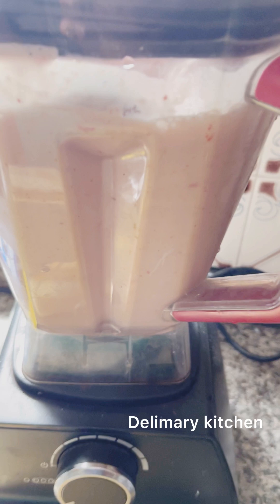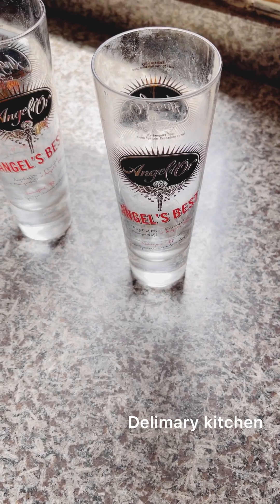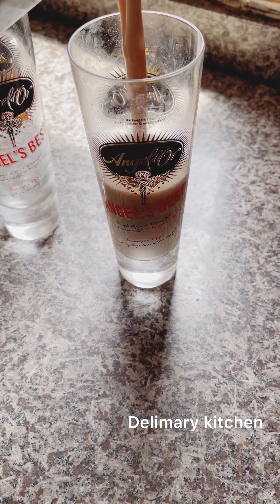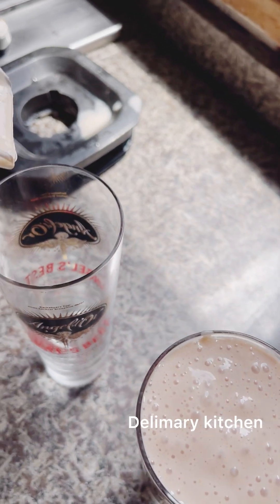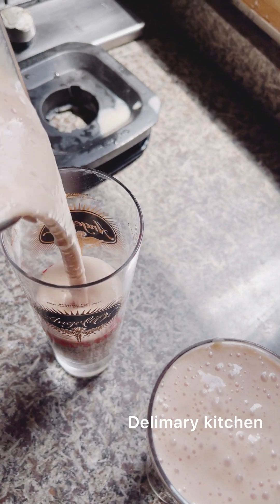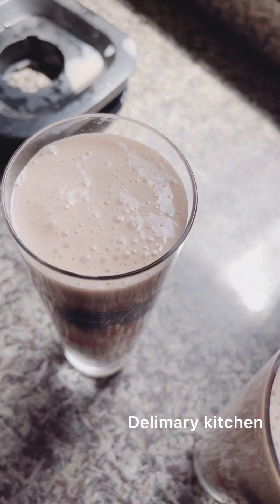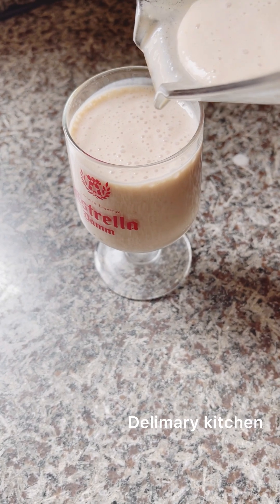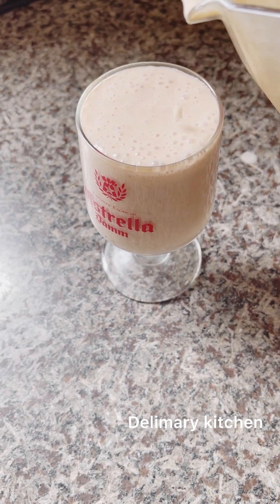It will give the smoothie a very unique color and a very unique taste. It's not going to be too sugary with the dulce de leche. Now I'm just dishing out the smoothie — this is my own portion.